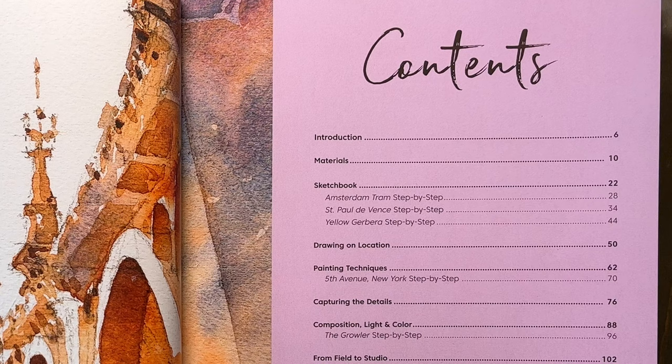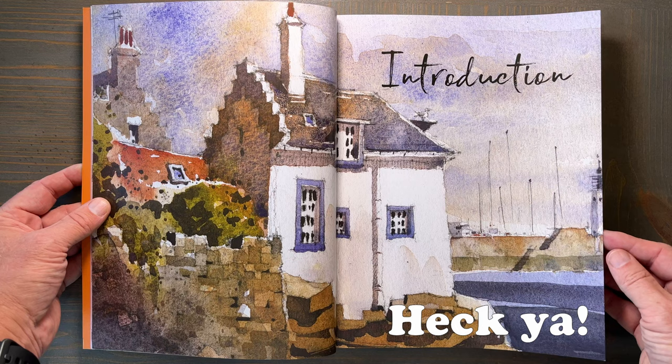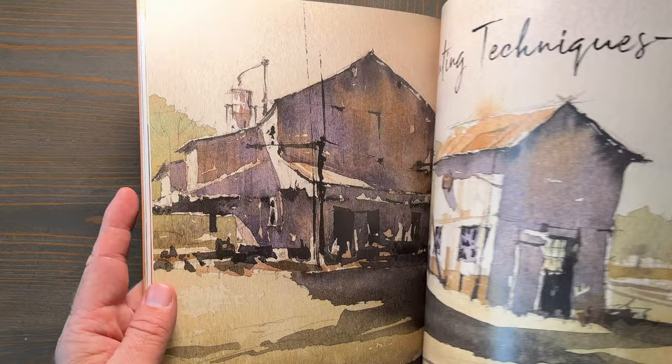Some personal favorite chapters of mine are the ones on keeping a sketchbook, drawing on location, and painting techniques. I pretty much like all of the chapters in the book, even the chapter about materials, which I usually skip over in most watercolor books. I found it interesting to see what watercolor paints the author recommends and what paper and brushes he likes to use.